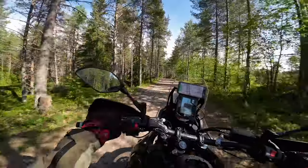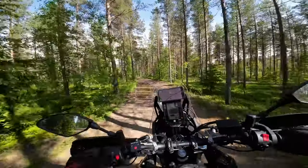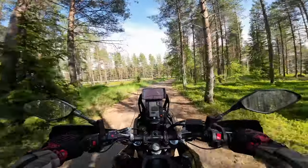It is a bully, this bike. It's constantly telling you to ride faster, ride harder — it's talking to me.